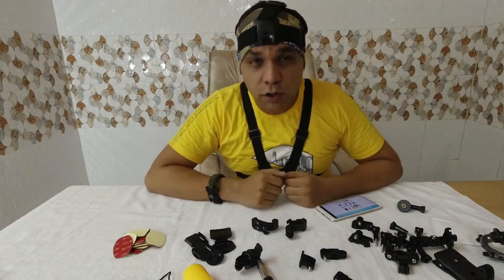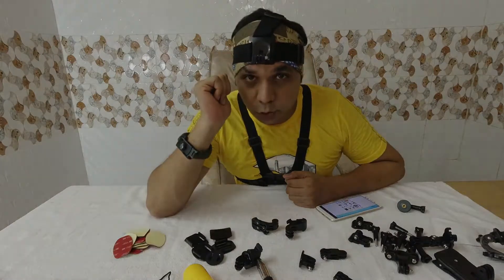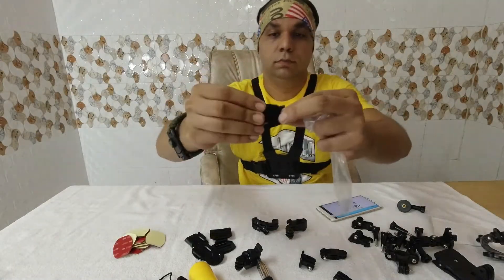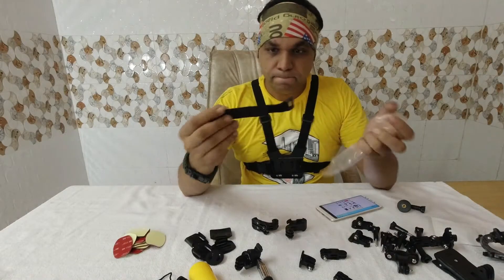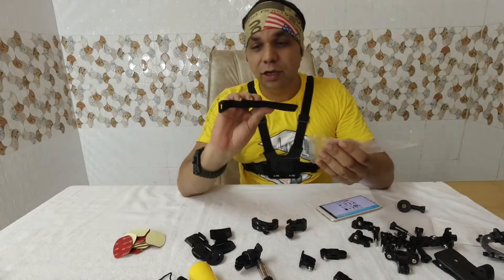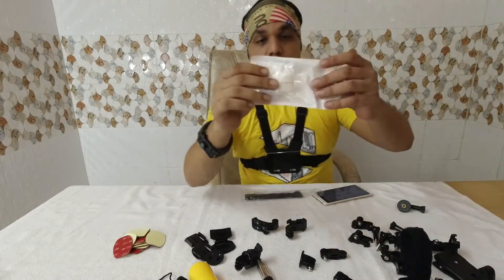Let's talk about the head strap mount. This is how you put it on your head to fix your action cam, so wherever you're looking you can shoot that. There's also another strap included — I'm not exactly sure what it's for, maybe for a remote. You have to be creative with some of these accessories.